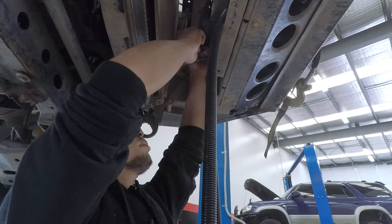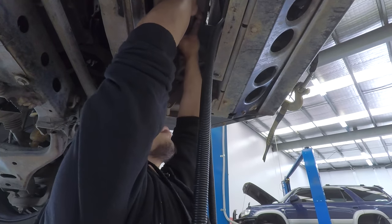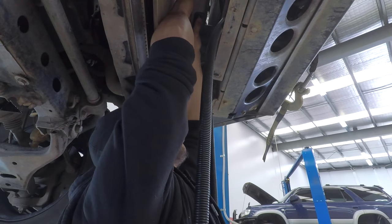With the bottom mount on the cooler bracket, you could tek-screw it in, but we prefer to nut and bolt it because there's less chance of stripping the thread and it holds it nice and firm.